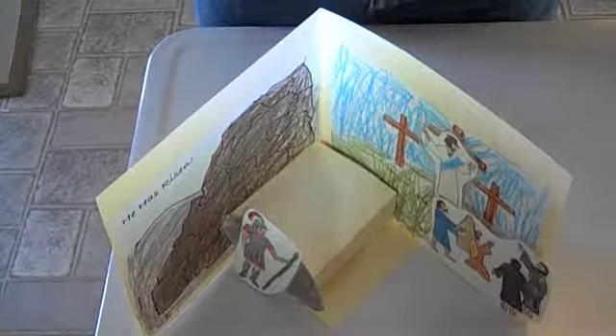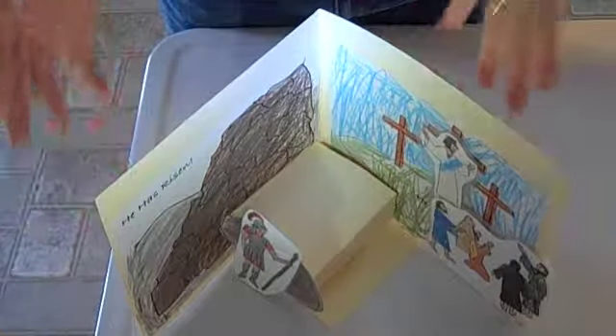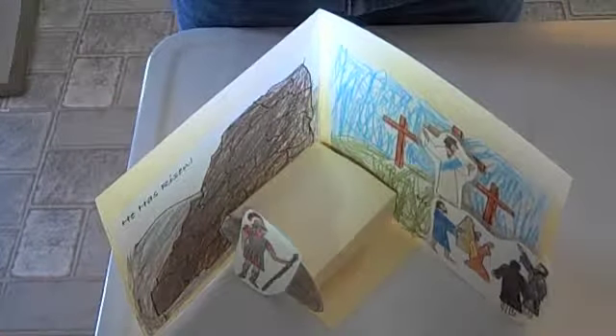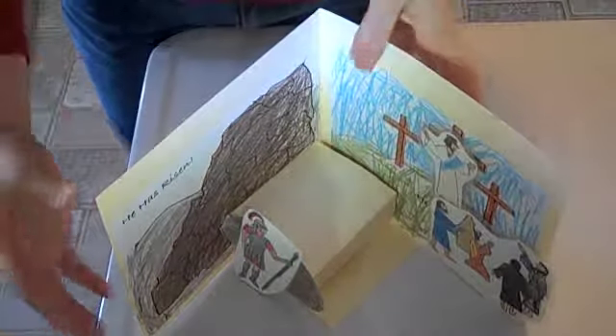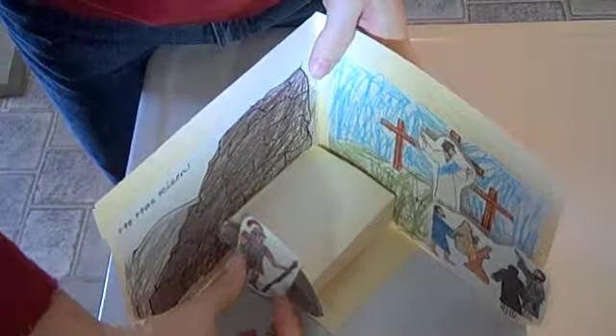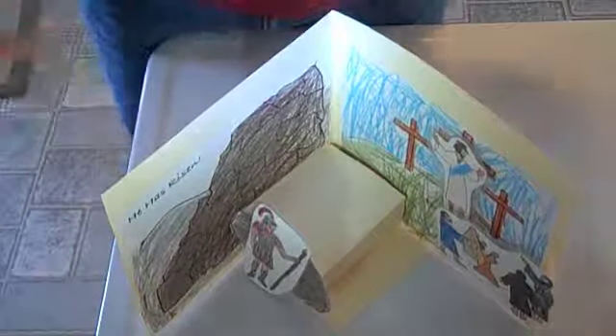This is Sherry at sundayschoollady.com, and I am here to show you my latest invention — it's a resurrection diorama. We're going to be selling this for only seven bucks.